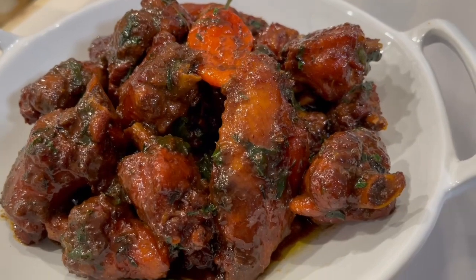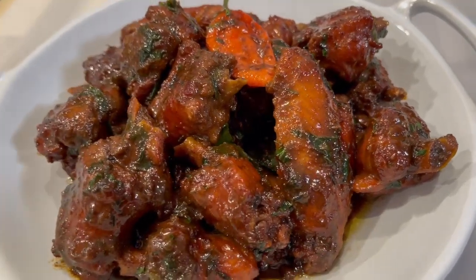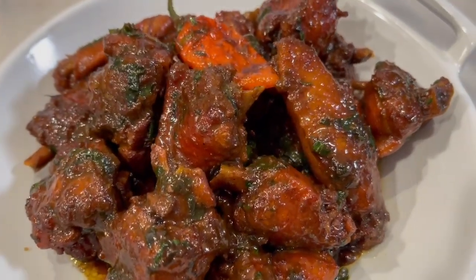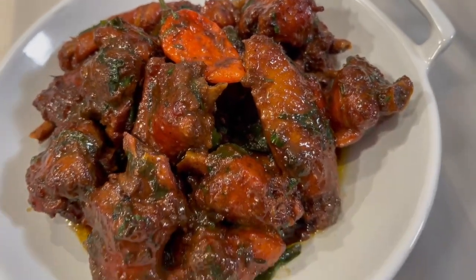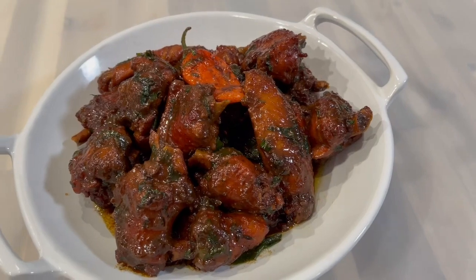And here is the final result of my casrip chicken! I really do hope you guys enjoy this recipe. Don't forget to like, comment, and subscribe to my channel for more videos. As usual, thank you for watching — goodbye and I'll see you in my next video!